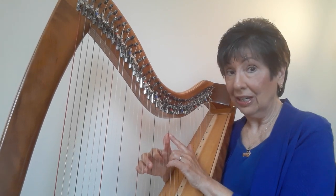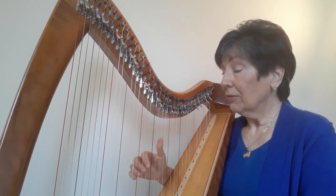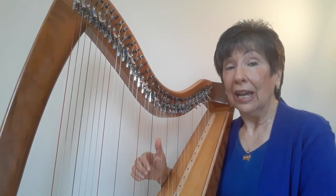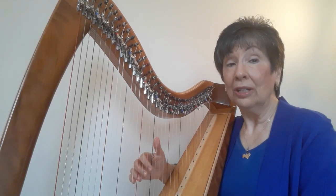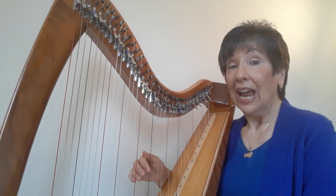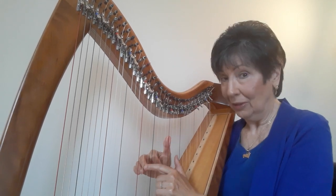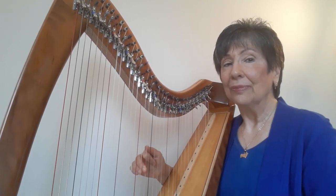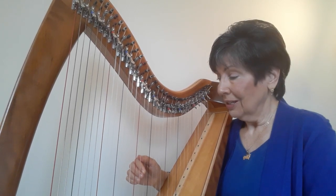Now thumb on C, three on F: C, F. Thumb on A, two on F: A, F. Now we're going to shift down one note in each finger — three on E, two on F, thumb on G: E, F, G, G, F, E. Now thumb on C, three on E: C, E. Thumb on G, two on E: G, E.